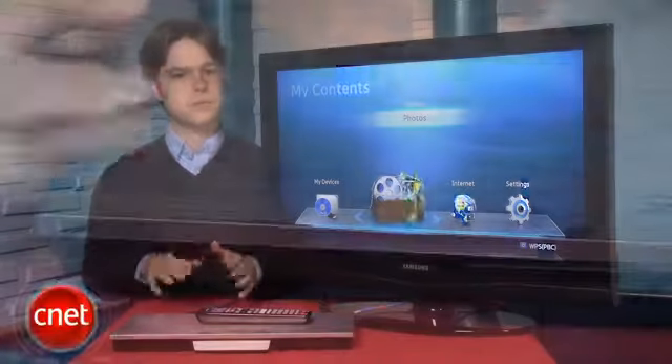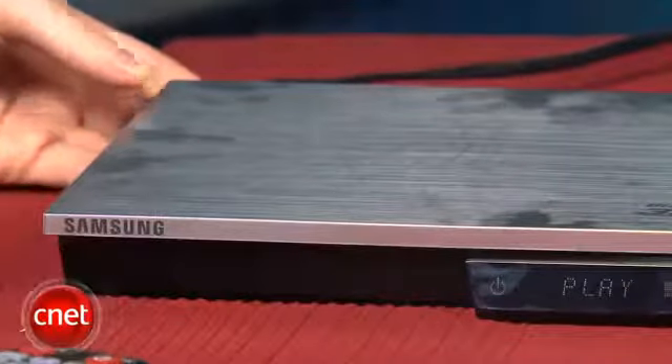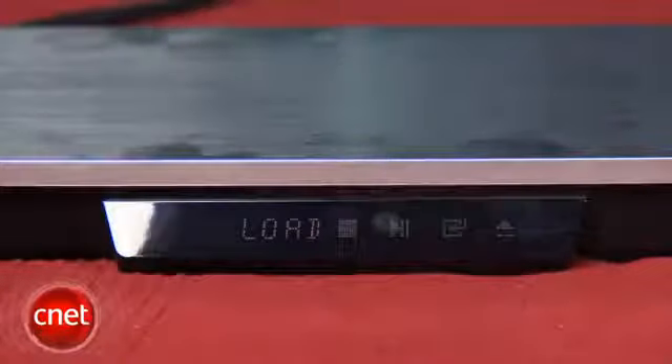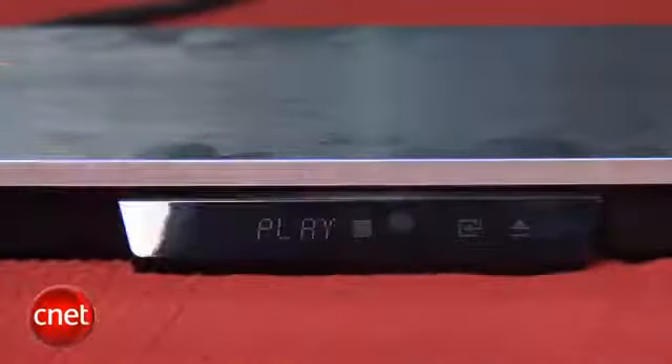This player has a different look than most Blu-ray players, with a silver top and a matte black bottom. It uses a slot-loading disk drive, so there's no disk tray, and beneath the slot is a display, which also features touch-sensitive buttons.